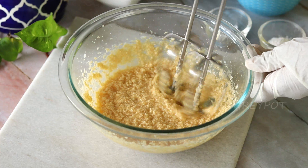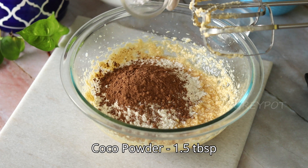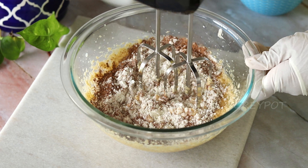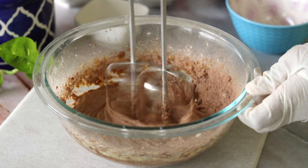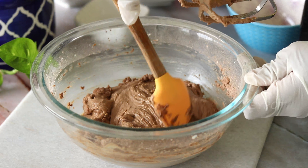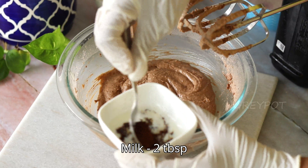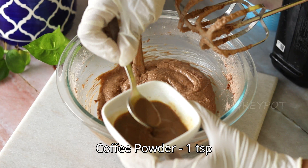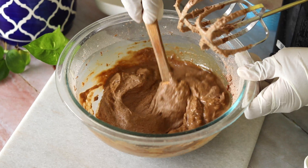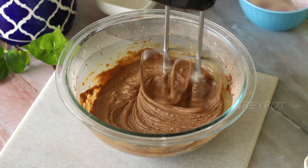Once the butter, egg, and sugar are well mixed, add some yogurt and mix it. At this point, it may seem like the mixture has curdled, but don't worry — that's the perfect consistency. Now add the dry ingredients: all-purpose flour, cocoa powder, baking powder, and some salt. To enhance the chocolate flavor, I also added a coffee mix. Blend it one last time and our cake batter is ready.